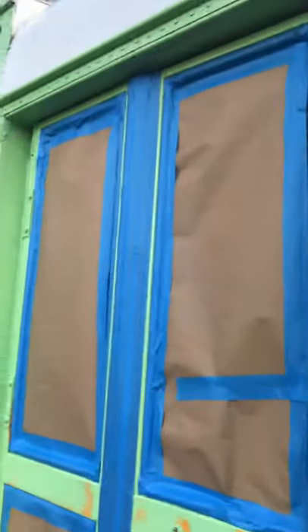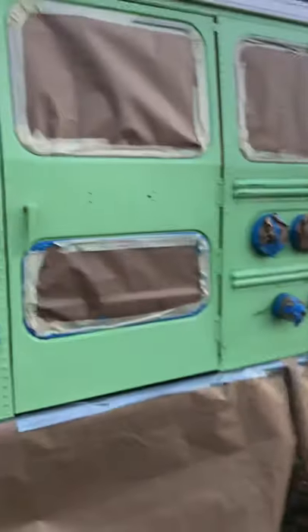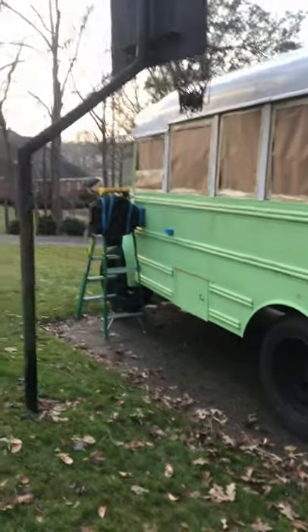I pre-cut out all of the doors and all of the windows, taped up all of the lights and the keys. The bumper. And we are getting ready to paint. Man, what a process.